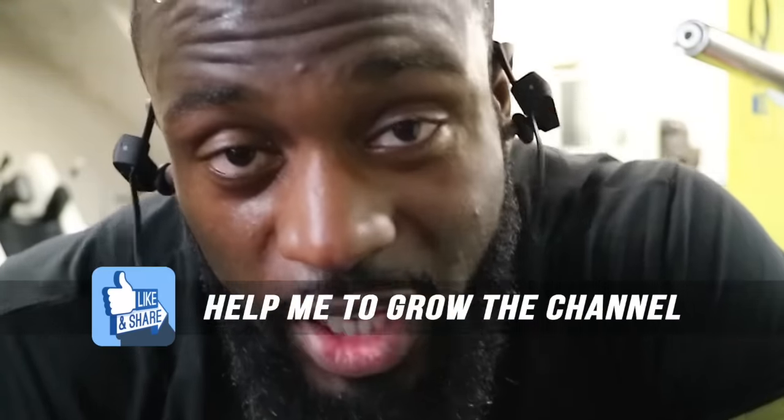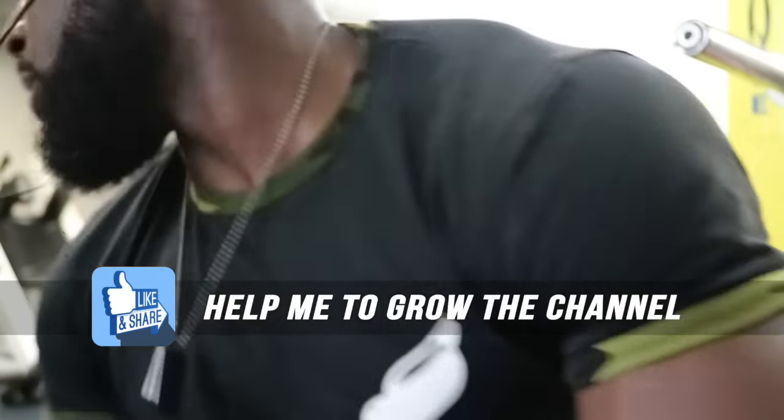Just hit 270 for three reps, which is a rep PR for me — I've never done that before. Now Neil is going for 100 kilos. His headphones are in so I can't hear him, but we'll see how he does.